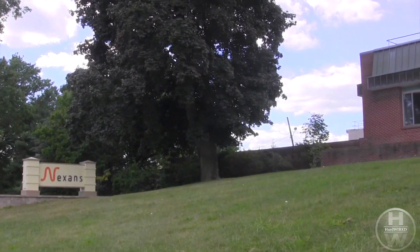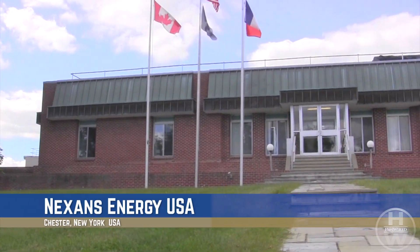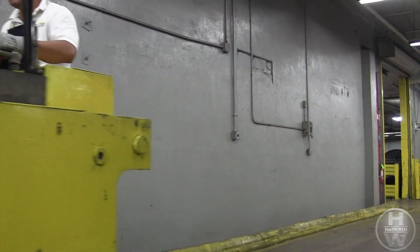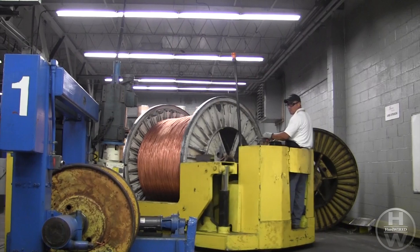This is the Nexans Energy USA facility in Chester, New York. The plant is about 300,000 square feet. This facility manufactures a broad range of products including tray cable, THHN, MC armored wire, non-metallic building wire, and SER-SCU service entrance cable.